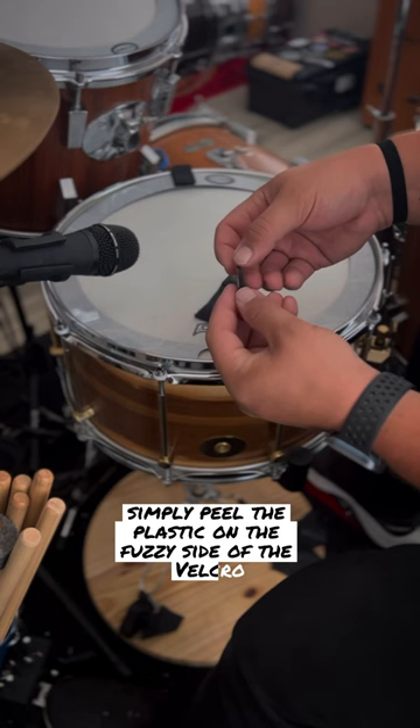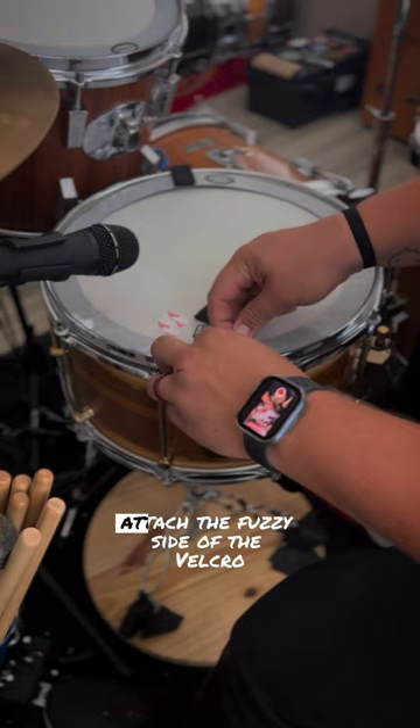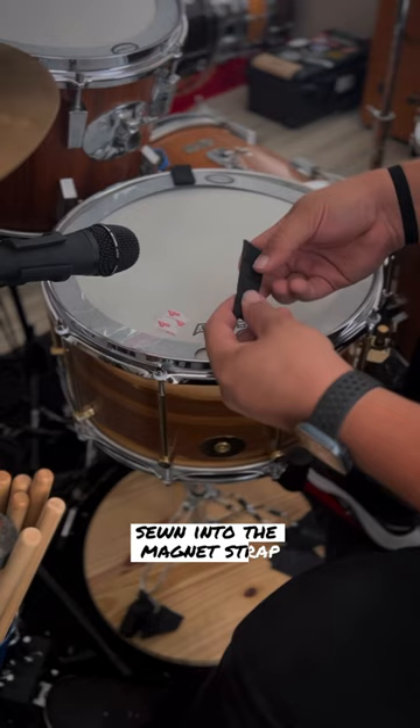This is how they work. Simply peel the plastic on the fuzzy side of the velcro and place it on the big fast snare drum head or bling ring. Then attach the fuzzy side of the velcro to the prickly side of the velcro sewn into the magnet strap.